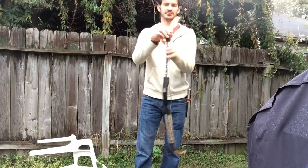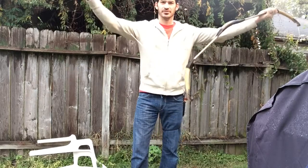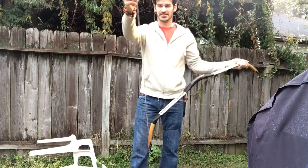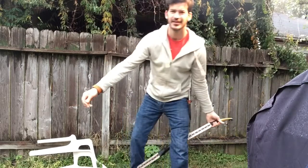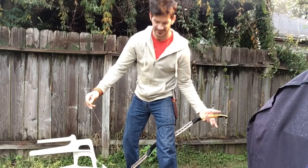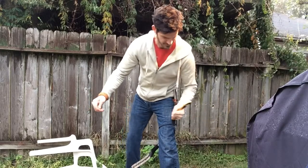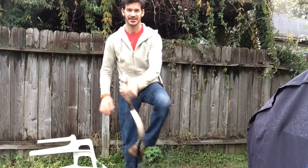Okay guys, so the first thing is you want to just grab your string like this. This is the top of the bow. It's similar to when you're stringing the other type of bows, and don't worry — when you bring this toward you it's not going to break or anything. So just bring it like that and loop it like that.